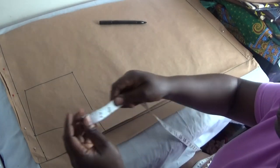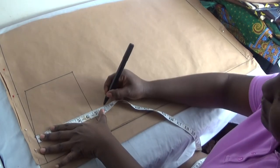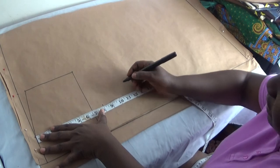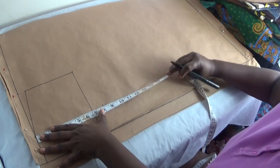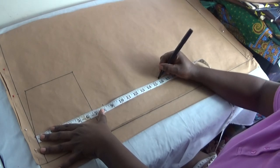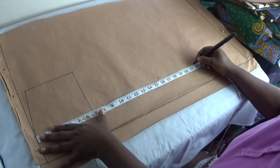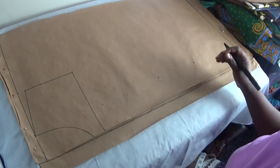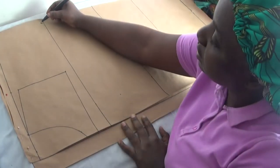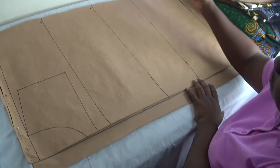Now I bring out my straight body measurements. From my shoulder to my bust is 8 inches; from my shoulder to my underbust is 11 inches; from my shoulder to my waist is 16 inches; and from my shoulder to my hip line is 22 inches. I'll rule those lines out — bust line, waistline, and hip line.